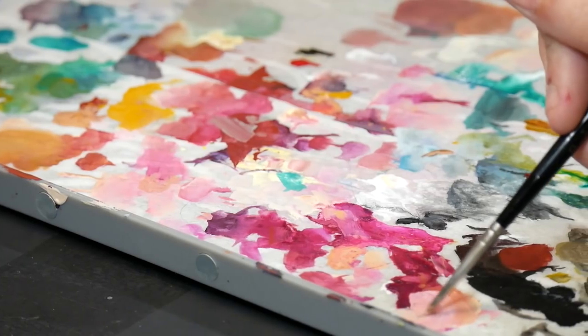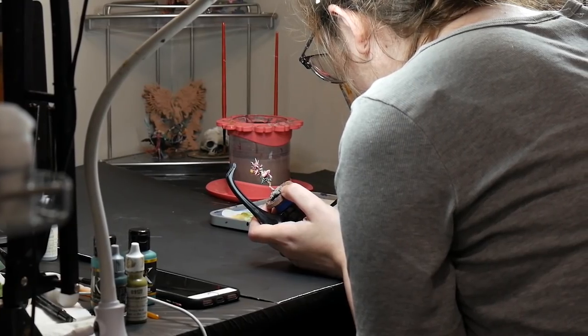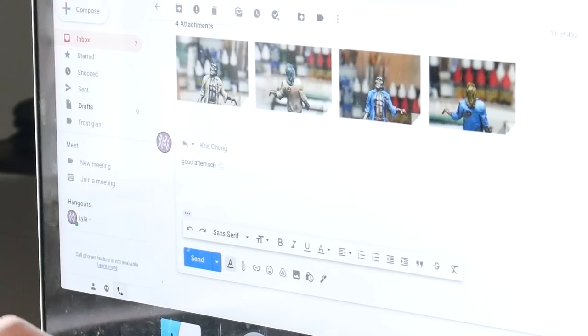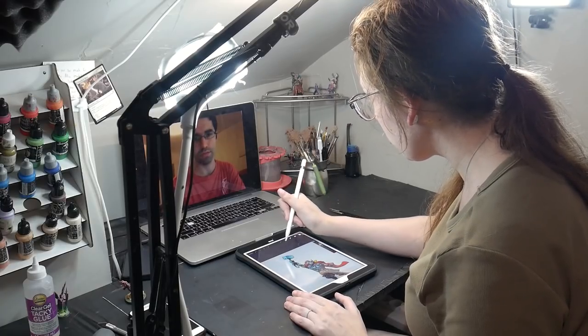Over my career as a miniature painter, YouTuber, and just member of the community, I have been asked to give a lot of critique and advice. While I love looking at everyone's models individually, there is a lot of common feedback that I give. So let's go over the most common things to help you get better in miniature painting.